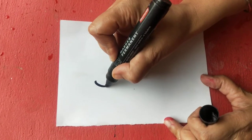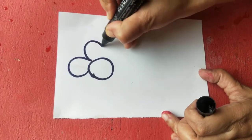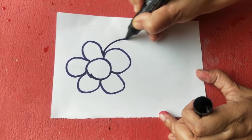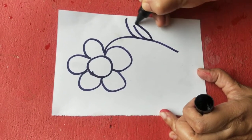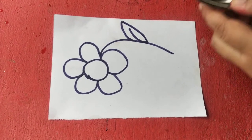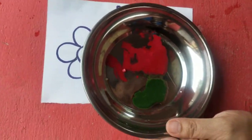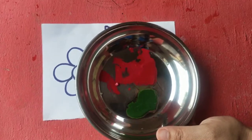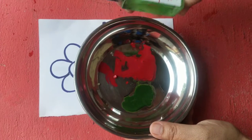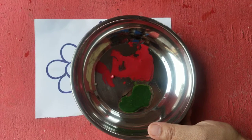I usually draw a flower because my daughter loves flowers, but you can draw a heart, stars, anything they understand, or a house — just very basic. You need a white sheet of paper, a marker pen, and paint. Since I'm using red and green, I have red paint and green paint. Put the paint on a steel katori or a palette, and add a little bit of soap — when kids do it, it can get messy, and the soap makes it easy to remove stains.